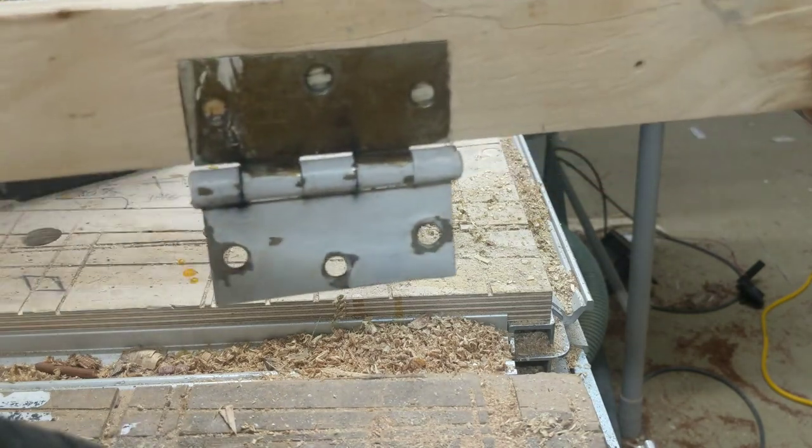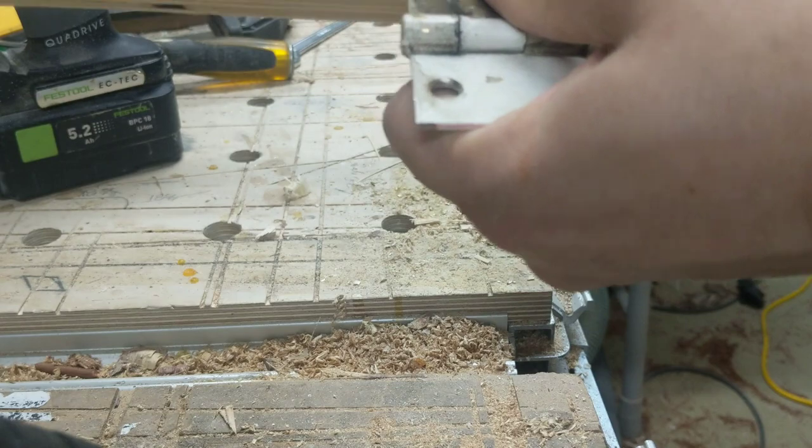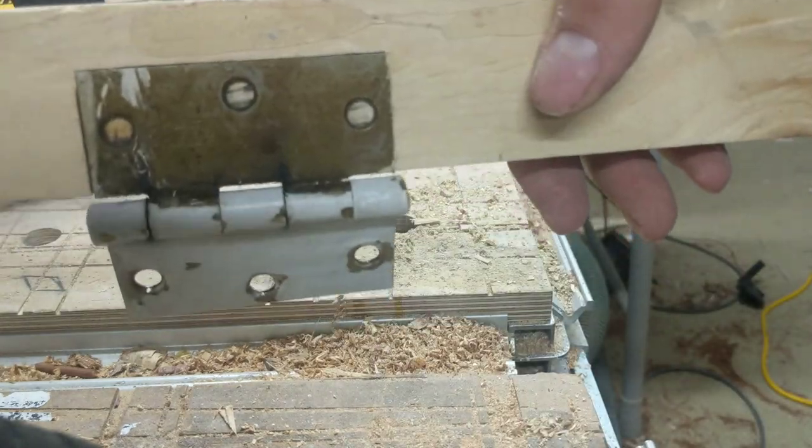There you can see — the template is tight enough that the hinge actually holds itself in the mortise.